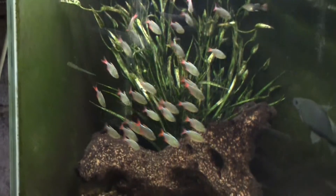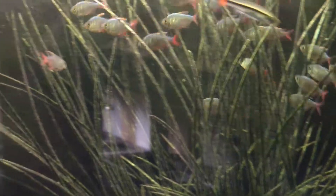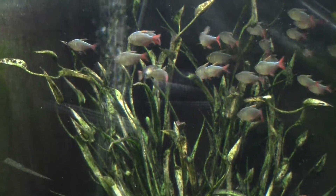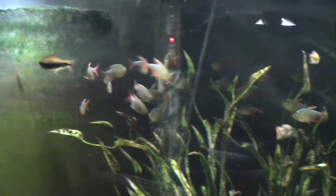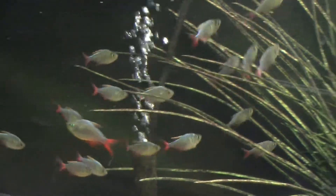Temperature-wise, pretty simple — low 70s to mid 80s, which is a pretty big range. Most people say if you want to keep it happy, aim for the high 70s, which is probably also where it would start spawning. Food-wise, again, extremely easy — it knows flakes, blood worms, freeze-dried foods — you can feed it just about anything. I'm sure it'll tear through brine shrimp too. The basic parameters for this fish are extremely forgiving.